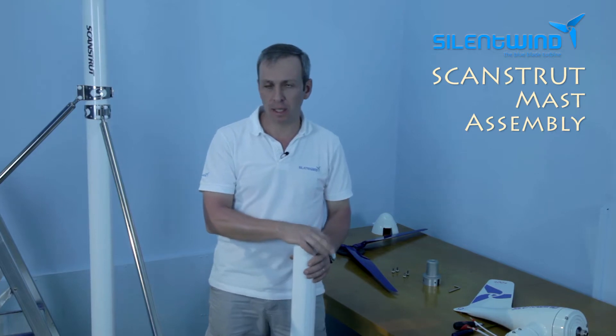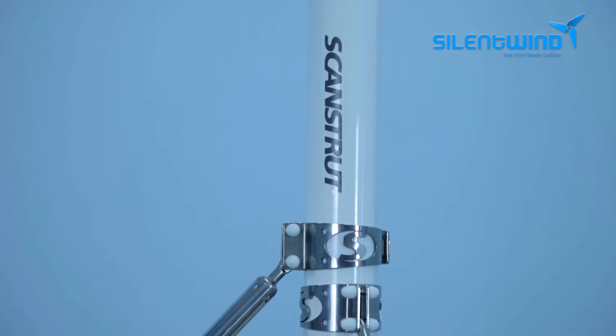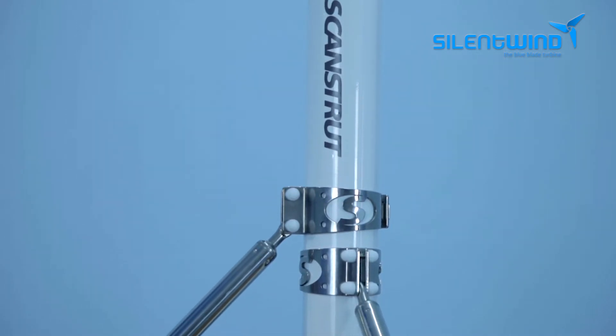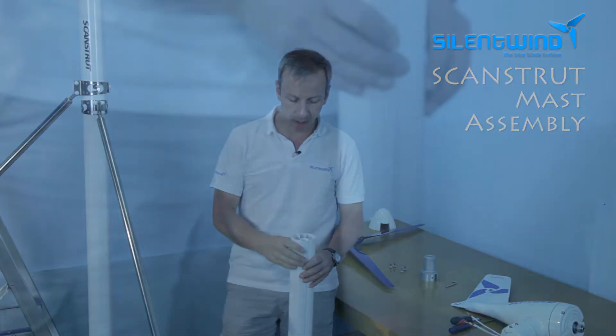Now let's talk about the ScanSrat mast assembling. As you can see, the mast is pre-assembled. We have the side stays, the main mast, and we have cut away this upper part so that you can see how it is inside.